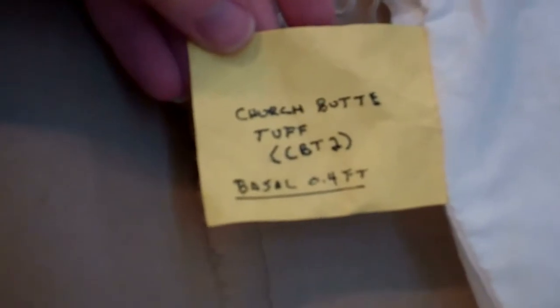So we're going to start from the very beginning with a sample. This is a bag of rocks from Church Butte Tough in Wyoming. And these rocks were collected and picked out for a specific reason.